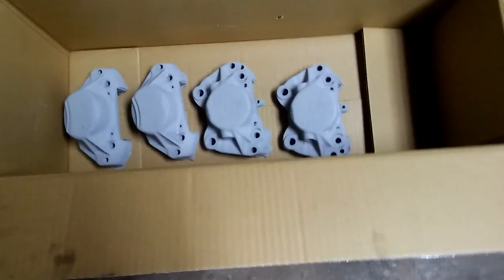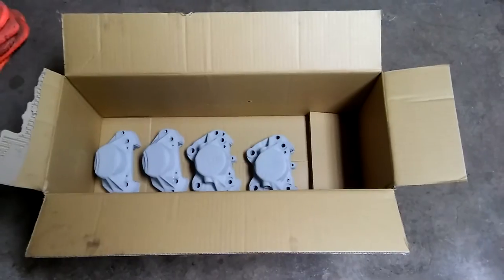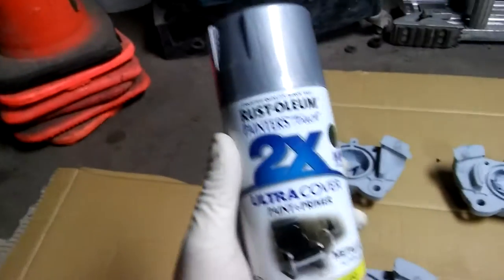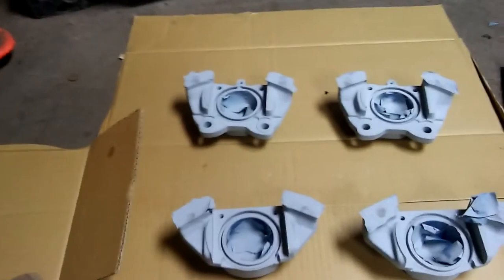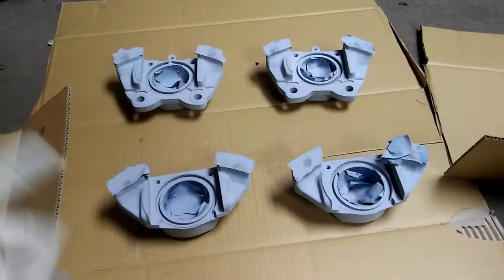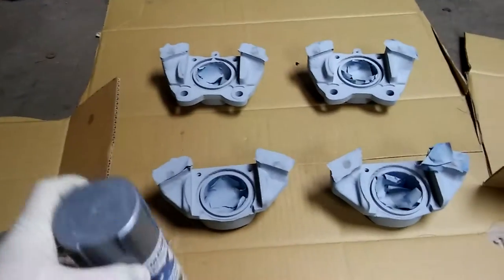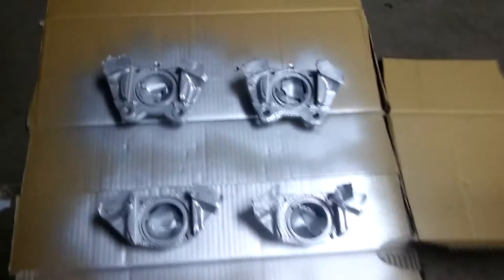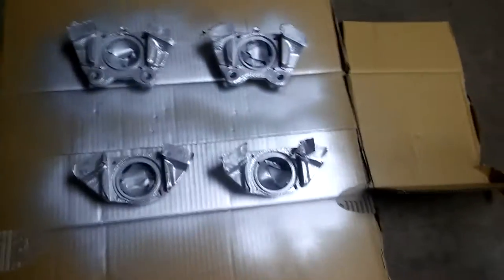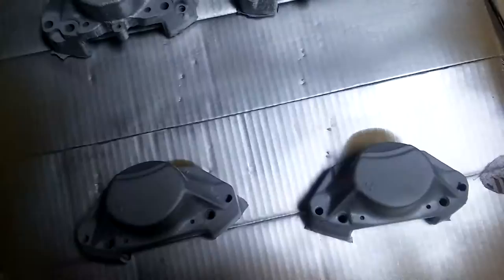I still didn't remove the masking tape from the back side, so now I'm gonna paint them. Here's my setup and I'm using this paint for the calipers. After I get the rebuild kits I'm gonna start putting everything back together. First coat is done. Waiting for them to dry, then I'll put the next coat, flip the calipers, and paint the other side the same way.